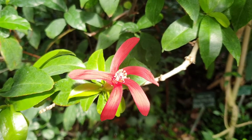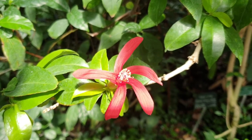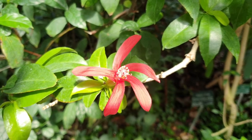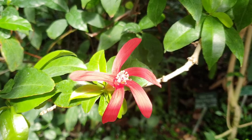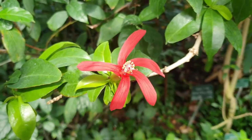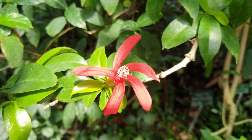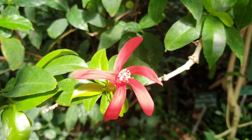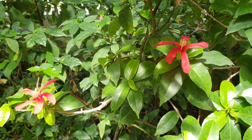This shrub or tree is a perennial evergreen used as an ornamental plant for its flowers. It can grow in tropical, subtropical, or Mediterranean climates, in hardiness zones from 10b and above. With the right overwinter care, you can also grow it in hardiness zone 10a.